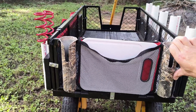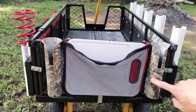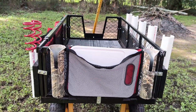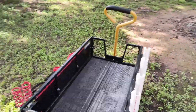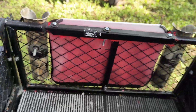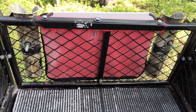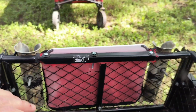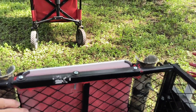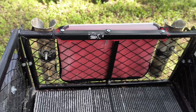I added some rod holders, just bolted them on the back right here — two rod holders, held on by nuts and long bolts. I left those bolts long for a specific reason: I'm going to have a fold-down table that folds down and then back up, so I can cut bait or whatever on it.